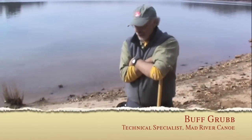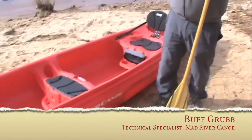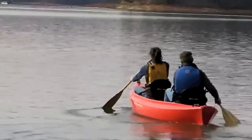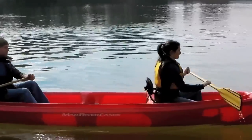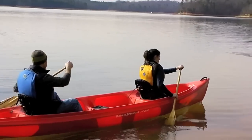Hi, I'm Buff Grubb with Mad River Canoe. I'm here on the beach with the Adventure 16. Adventure 16 was introduced in the early 2000s as an entry-level canoe for families just wanting to get into boating. It's got a third seat and a lot of facilities. It's made of very durable material that is very forgiving for a learning curve, and it's designed to be very stable, reassuring, and comfortable for the customer.